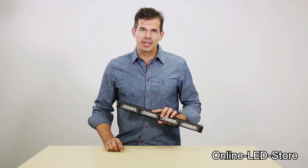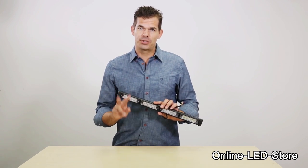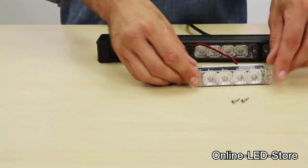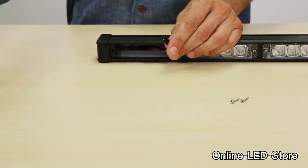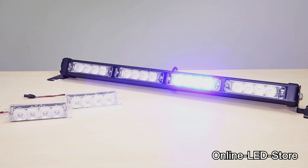You won't have to sweat replacing the light modules either. Each Solar Blast module is secured by two screws that can be easily removed from the front of the unit. Just pull the module out and install a different light module using the plug-and-play waterproof connection. You'll find all these different light modules on the Online LED Store website, so maintaining and customizing your setup is a snap.